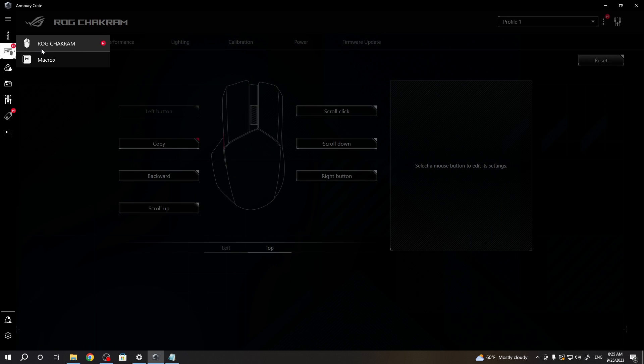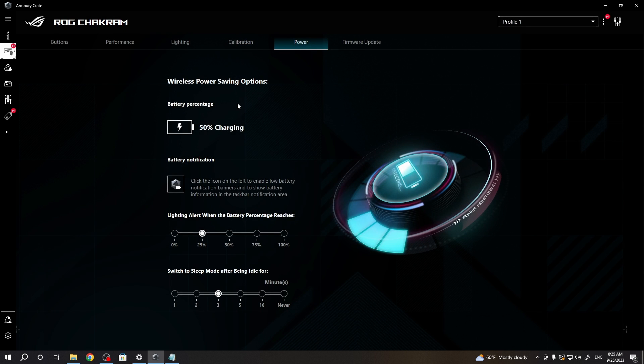When it's ready, select Devices and pick your ROG Chakram, then go to Power. Here you can see your battery percentage and its state — currently mine is charging as it's connected using the cable.